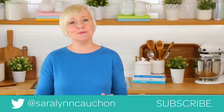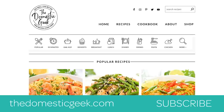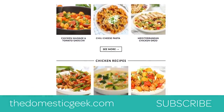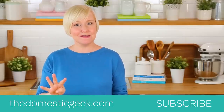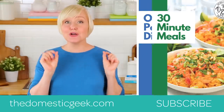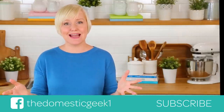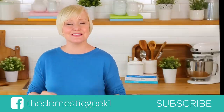If you do give it a try, be sure to tweet, Instagram, or Facebook me a photo, because you know how much I love seeing your kitchen creations. Remember, this recipe is featured on our brand new website, thedomesticgeek.com — we've totally reworked the site and I am so super proud of it. I also have four brand new ebooks on the site: a dessert ebook, a breakfast ebook, a one-pot ebook, and a 30-minute meals ebook loaded with recipes just like this one. Thank you guys so much for watching, and if you haven't already, be sure to subscribe because there is lots more deliciousness where this came from.